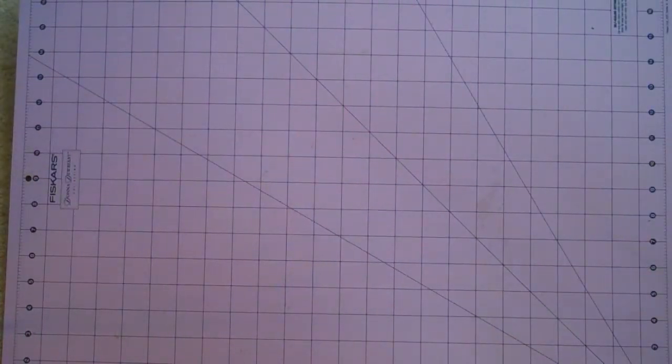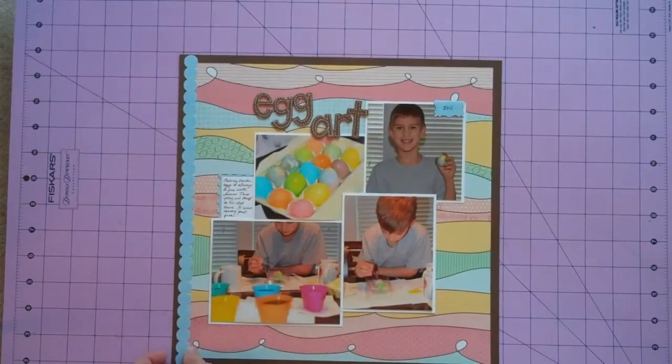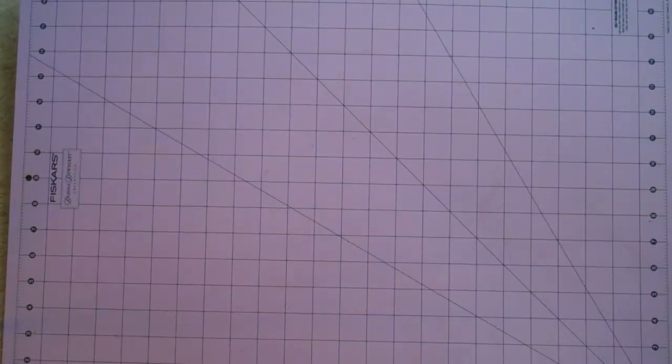Continuing on with Easter, this is just a quick layout I did with old Dear Lizzie paper that I had in my stash. I absolutely loved it but never had a chance to use it. I thought it worked well for just some egg dyeing pictures. I didn't want to spend too long on that, and I have a couple of other really quick ones I did as well.